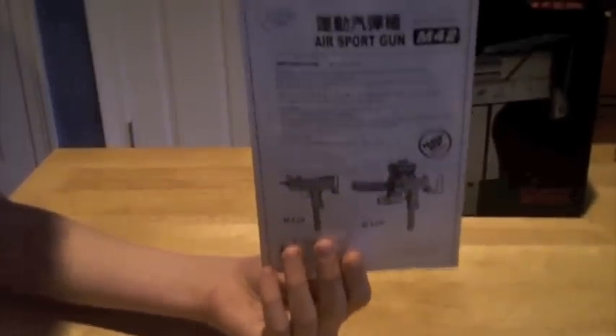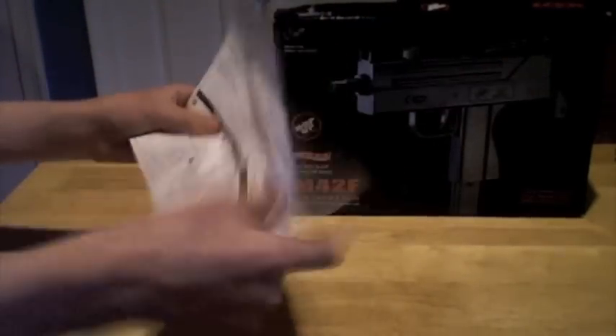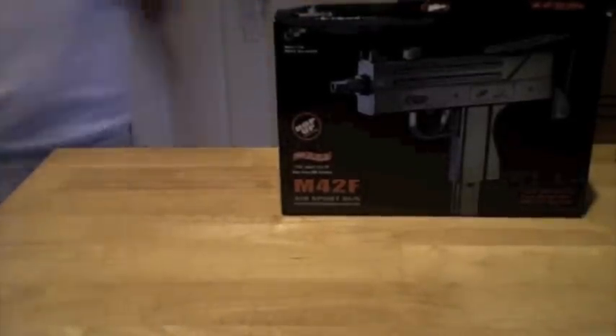Next up, you get a black and white manual. It just tells you the basics about the gun — how to put on the silencer, how to shoot it, how to cock it back, tells you what you need to know to work it. It's just poorly translated Chinese, I guess you can say.